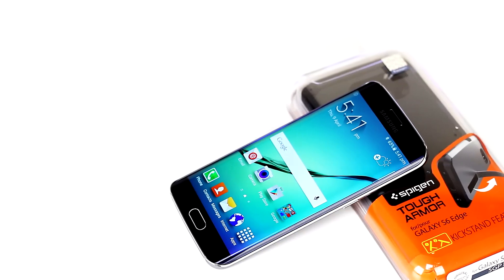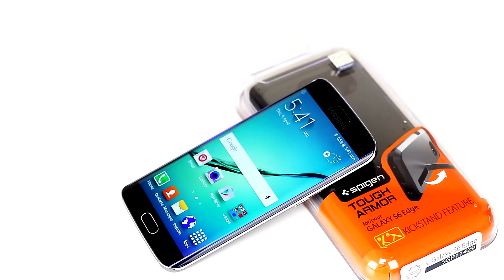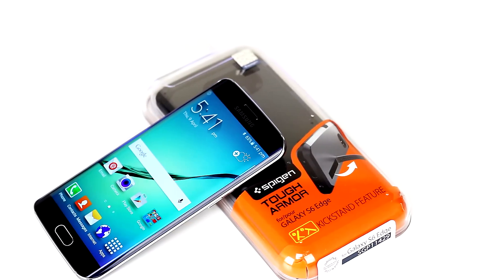I have always been a fan of Spigen cases as they are usually very well built and do a great job of protecting my devices, so it will be interesting to see what they have come up with for this unusually shaped device, so let's jump in and take a closer look.